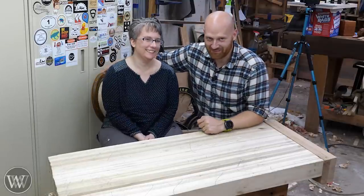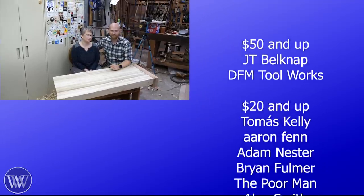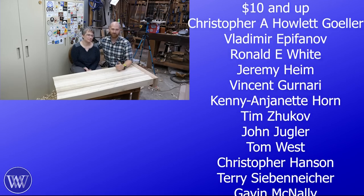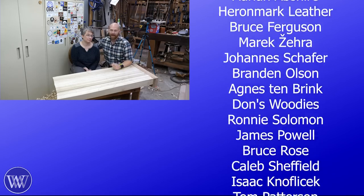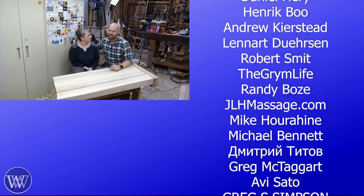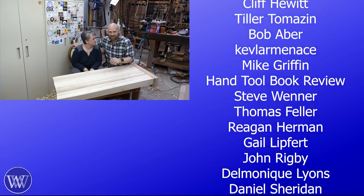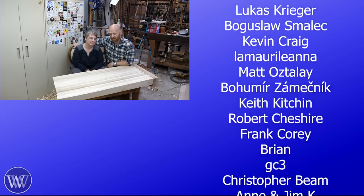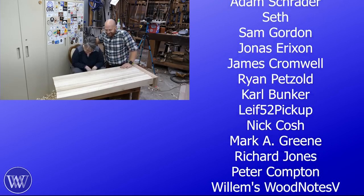Hopefully we'll still be married by the next video. A huge thank you to the patrons on Patreon and everyone who's clicked the join button — you really are the people keeping the lights on. Hopefully one day Sarah can join full time and we can put up more content. Thank you to everyone helping out. Until next time, have a wonderful day. After spending all this time in the shop making her bench, I'm going to get kicked out and she'll be taking over — so I better start working on my doghouse.